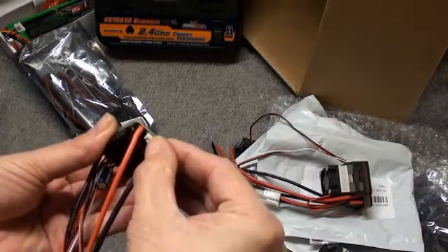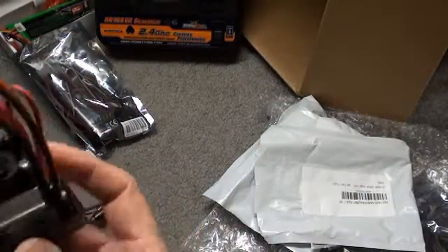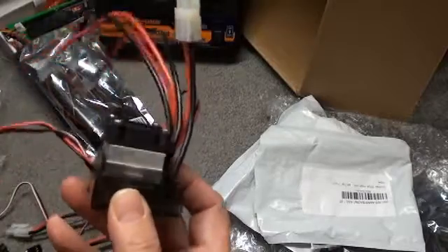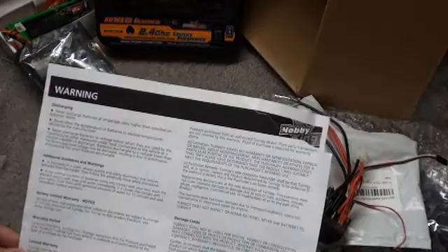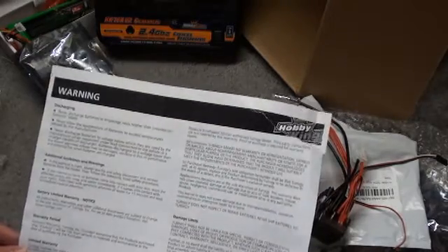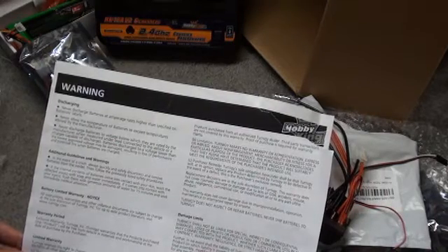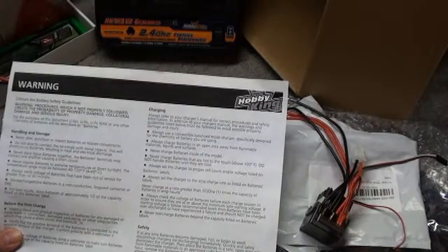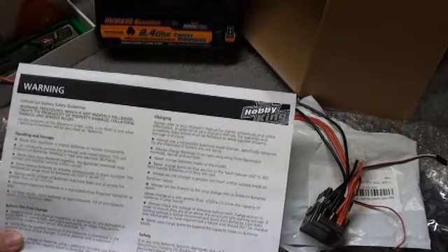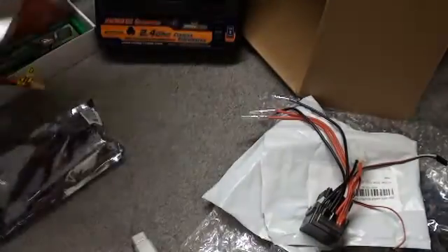There's some sort of programming feature with this unit — there's a little button. We'll see if we can dial these in to get no reverse delay, because that's really the important thing for the robots. Reading the LiPo warning: never discharge batteries at higher amperage, never allow the temperature to exceed limits, in the event of a crash always safely disconnect and remove batteries from the model, store in an area away from flammable materials in an approved LiPo bag. That's probably a good precaution — charge in a LiPo bag or other fire-safe container. Very good that they're including this tip sheet so you don't burn down your house when charging batteries.